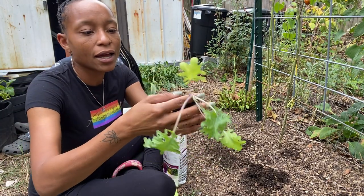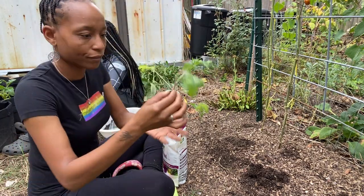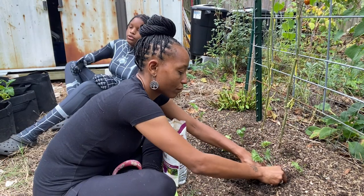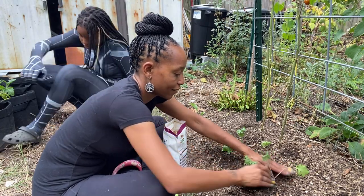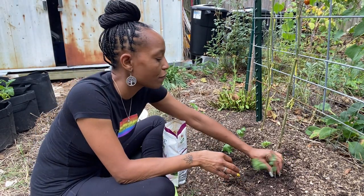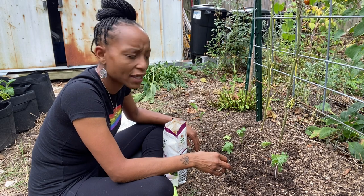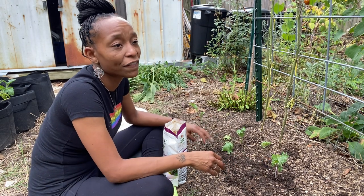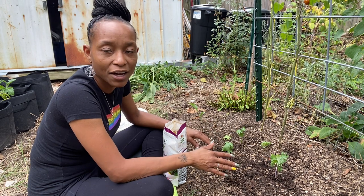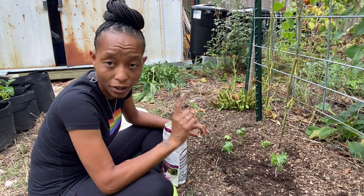I've separated them and I'm going to plant this pretty deep — all the way up to here. We are getting the fall garden going around here. These starts have been outside since Wednesday of last week. They went in shade for one day, covered in netting, and then I put them in direct sun because I wanted to get them out. They've been in direct sun since Thursday, they look just fine, and I'm planting them out today.